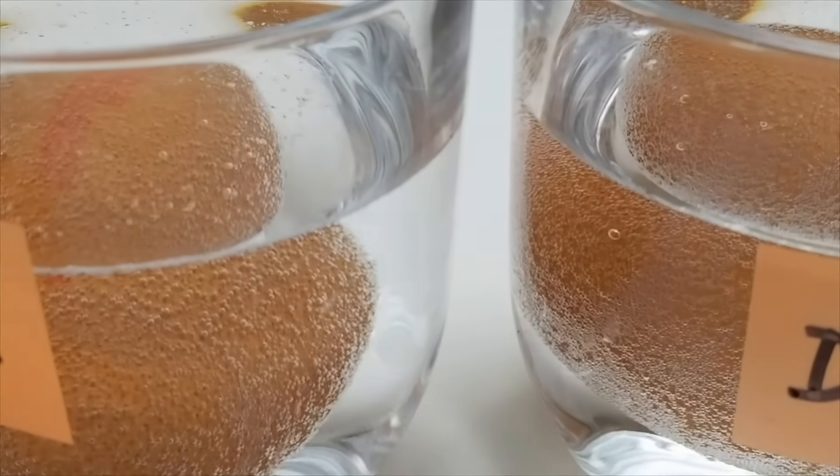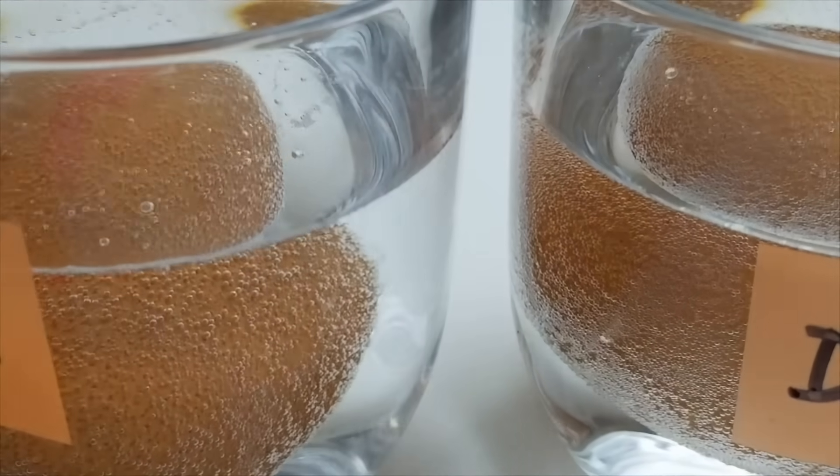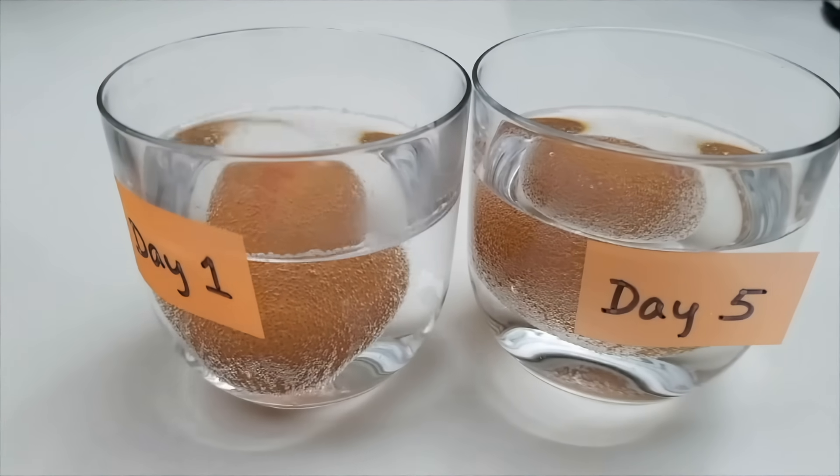As you can see, a layer of gas bubbles forms on the shell. Okay, let's check how they look after 30 minutes.